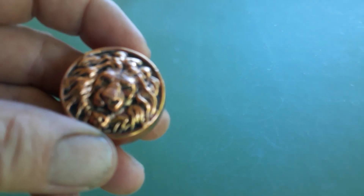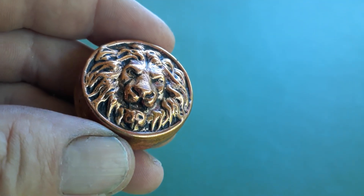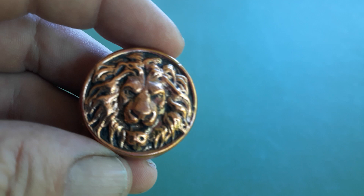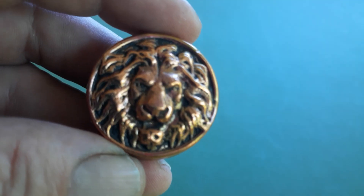Hope everyone out there's having a great week. Here's a little update on my copper pours. I did a lion - came out pretty good, antiqued it, with a little darkness in the background. It came out a little thick; seems like the copper swells when I pour it.